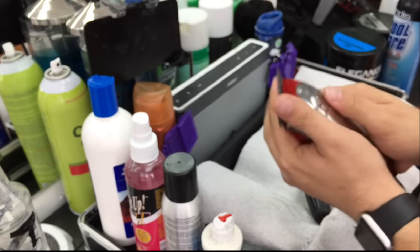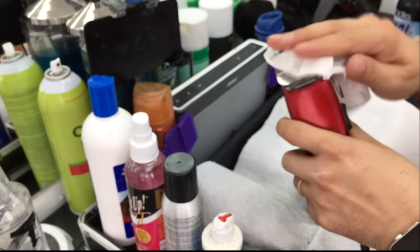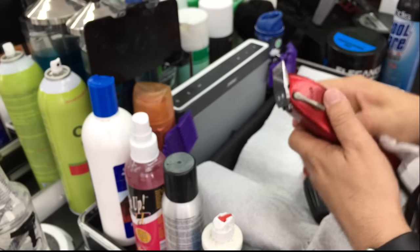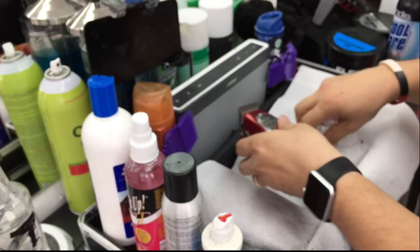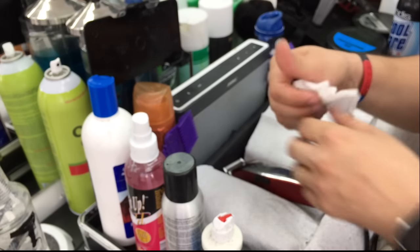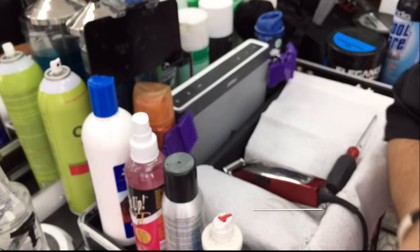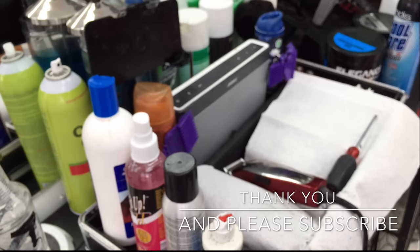Also put on Cool Care and wipe it off — don't worry, it will still get sanitized and lubricated. I hope this has helped you to set your Andis blade. Please share it, give it a thumbs up, and subscribe to my channel. Leave any comments or questions below — feel free to let me know at any time. Thank you again and have a great night.